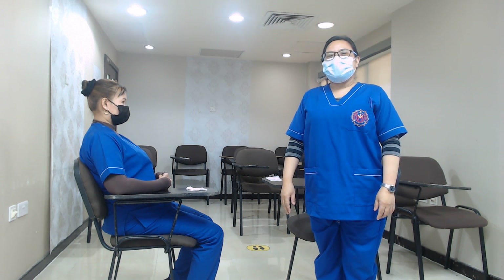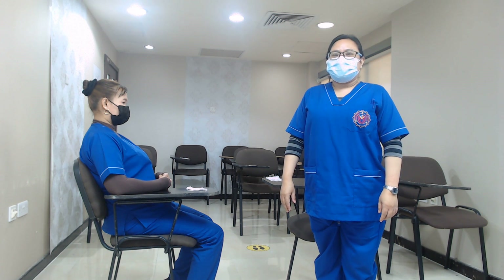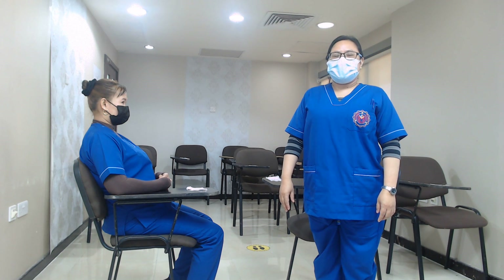Good morning, I am Lorenza Pellebellio. I will be your caregiver for today. I will demonstrate vital signs taking.